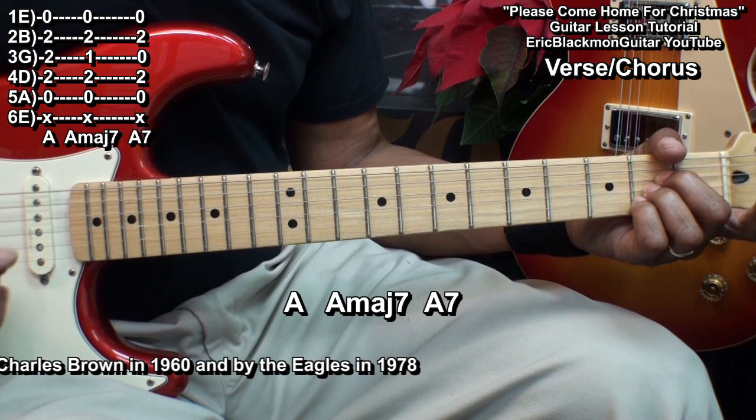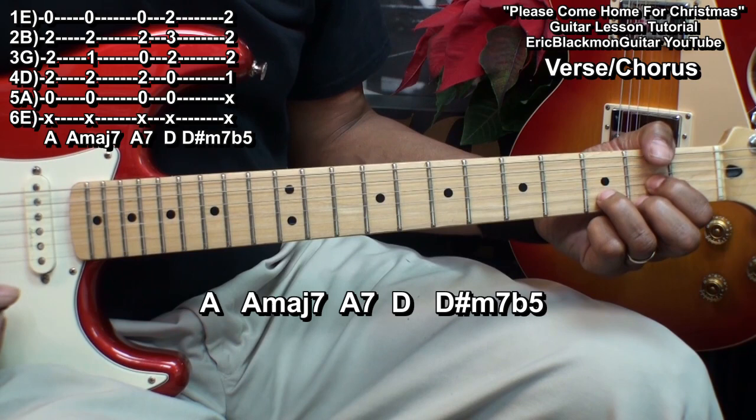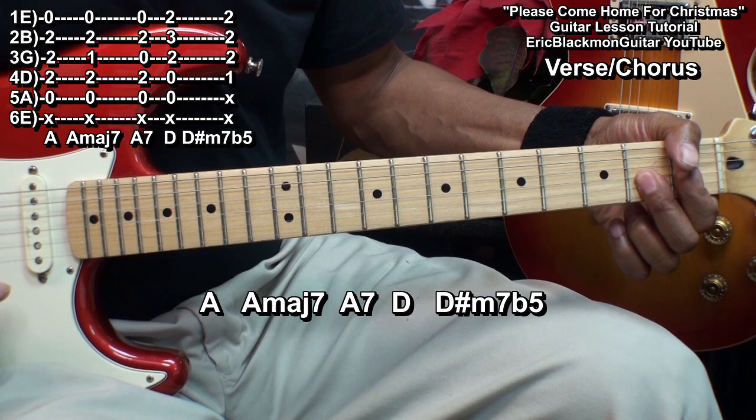For the verse, we'll be starting with an A chord, we'll go to A major 7, and then A7. Then to D, D sharp minor 7 flat 5.